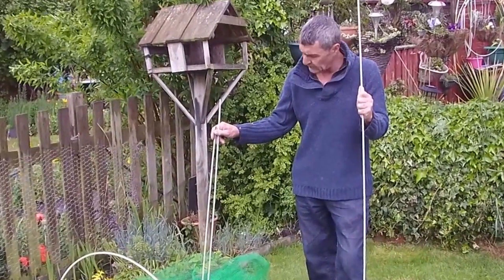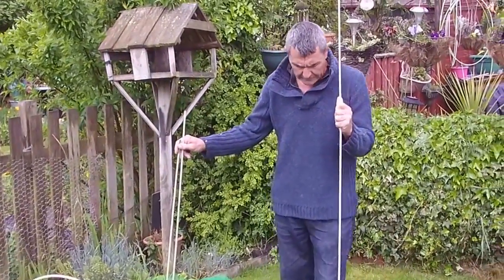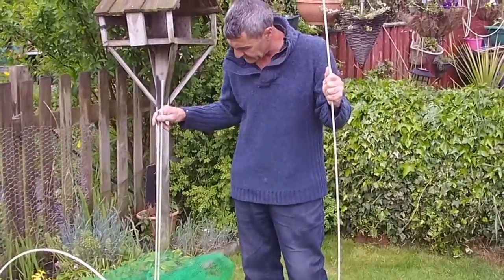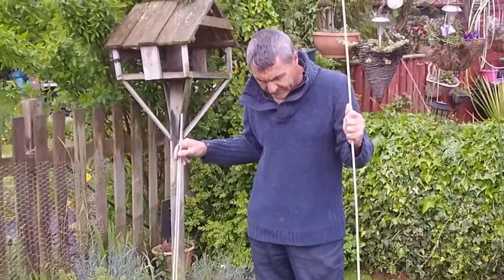Hi there, today I'd like to show you how to put up the large flexible garden cloche from Easy Nets. Depending on where you bought the cloche, you'll have two different sizes.